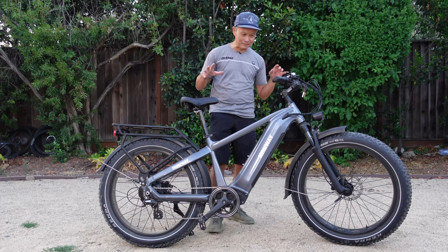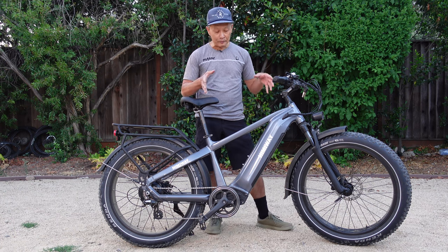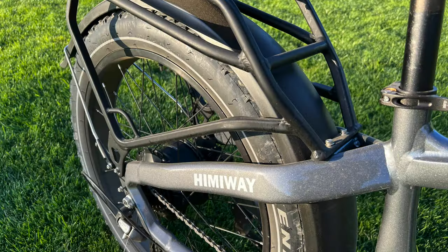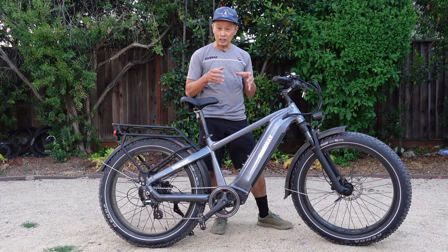For me, not so much, but I was testing it and had a lot of fun with it. Payload is 400 pounds for the bike. The bike itself is about 80 pounds — 85 pounds with the accessories. So what's left is the rider and your cargo, and 400 pounds can carry a lot. They achieved that with a very heavy-duty, double-walled frame.